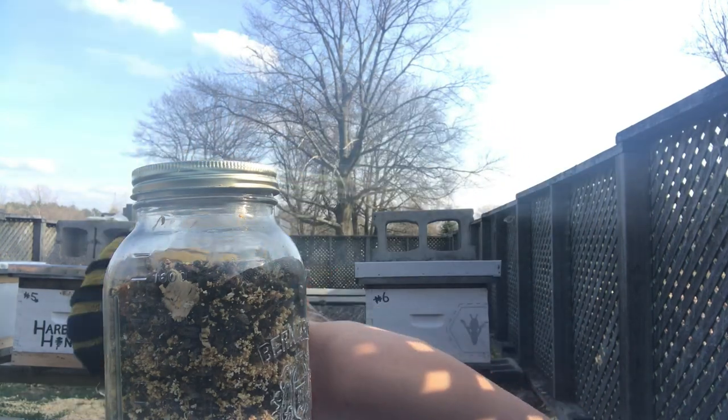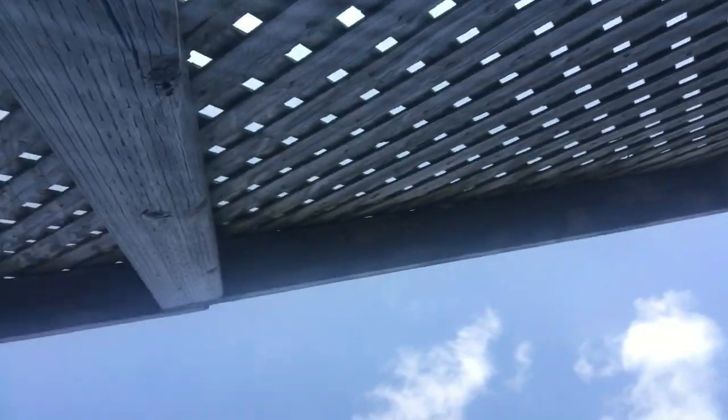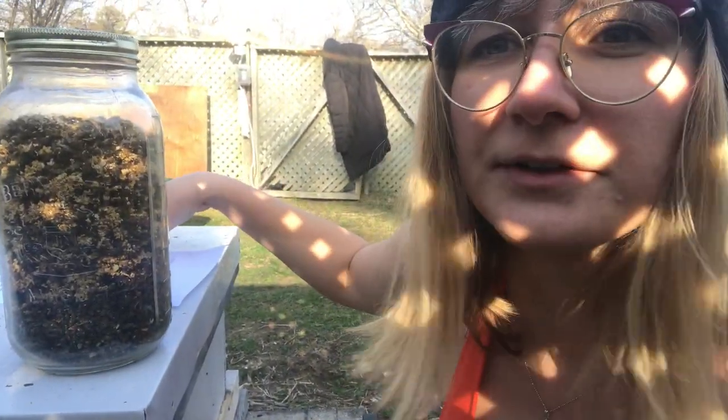Now that you've gotten your jar of bee carcasses, I'm going to go over a few things that you can do for your bee funeral. There isn't really any perfect way to do it. I just feel a lot of beekeepers don't pay their respects to their bees. When you do lose a hive, you need to go through the grieving process, which is different for a lot of people and different for beekeepers.